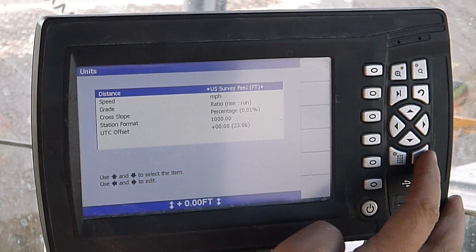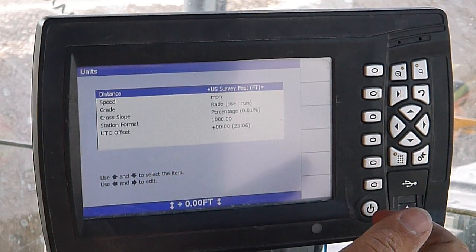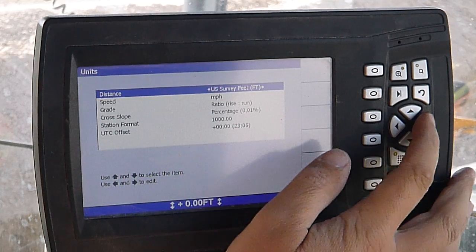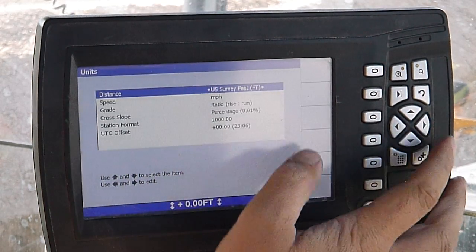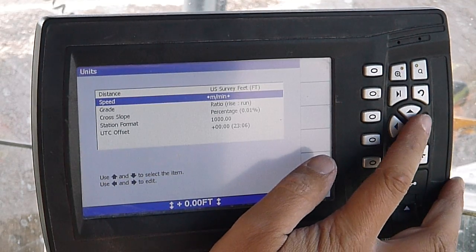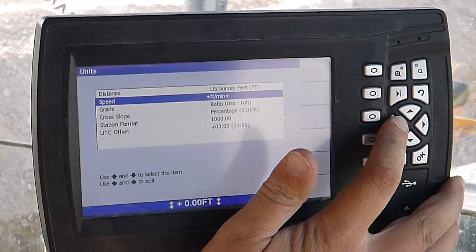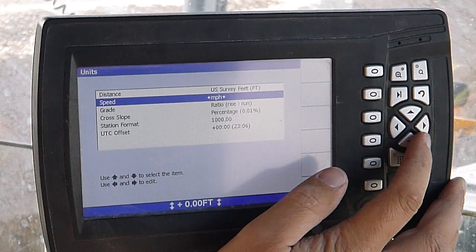Units — we can change basically our units for all the readings we're getting. Distance: we can go U.S. survey feet, meters, or international feet. Speed: miles per hour, kilometers per hour, miles per minute, feet per minute, international feet per minute, U.S. survey feet per minute, or miles per hour.